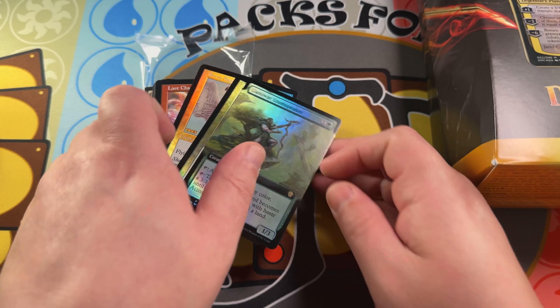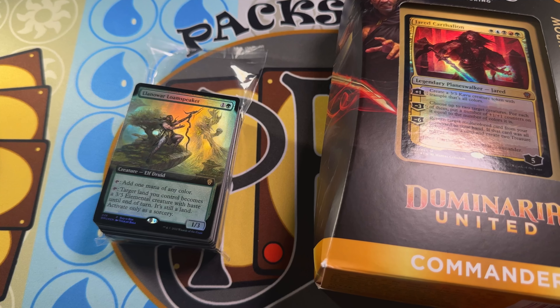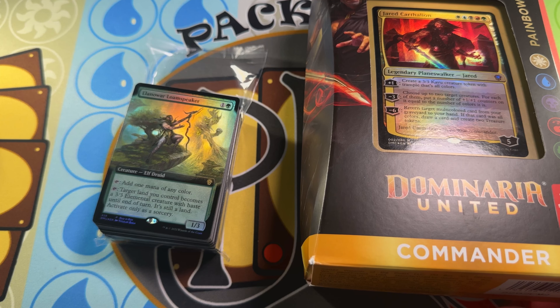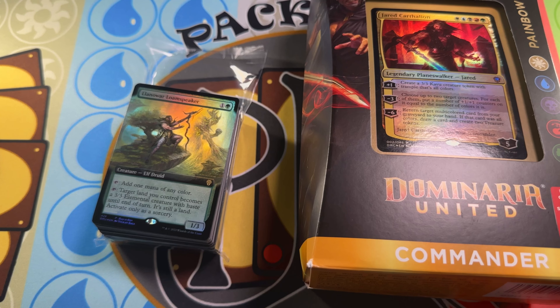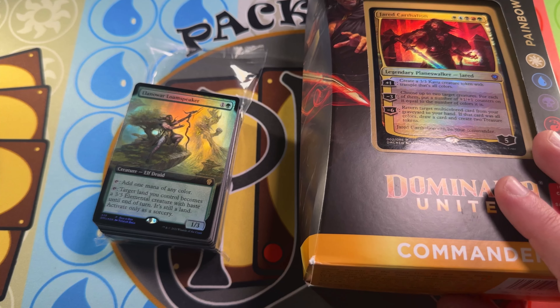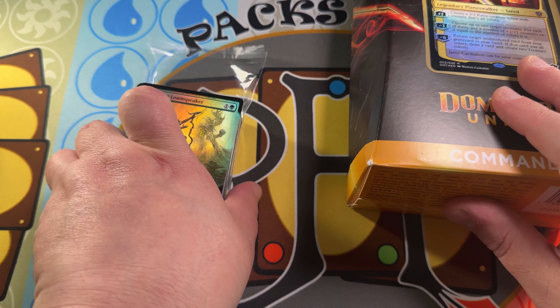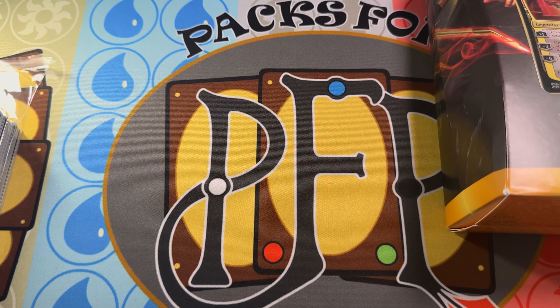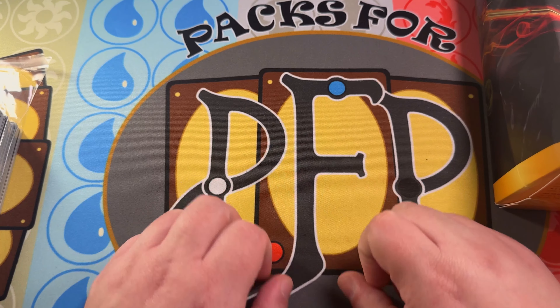Link in the description below to enter to win. We're doing a lot of rip and ships — we'll have a Shopify account up and running soon. If you're interested in a Dominaria Remastered collector booster box, it's $285 shipped or $280 if you're a patron — taxes and shipping included, completely flat. Send us an email at info@packsforpurpose.com. We're also launching a Magic artist series reaching out to local artists — if you want to feature your work on this channel, reach out to us. Love, peace, and chicken grease — Packs for Purpose signing out.